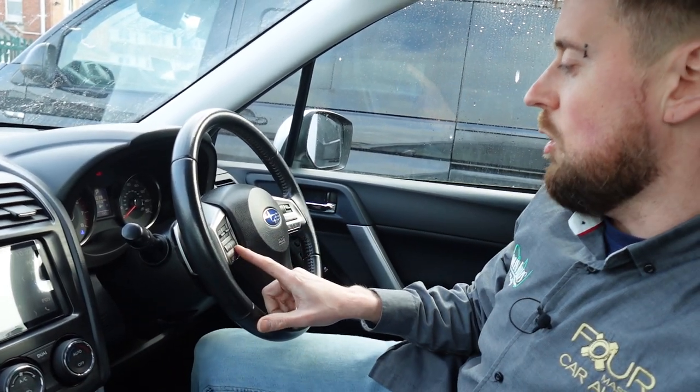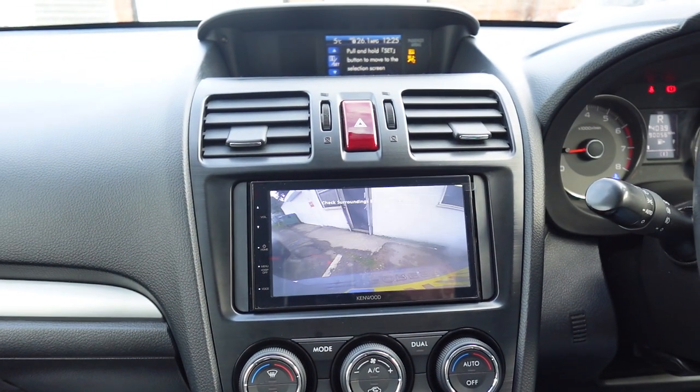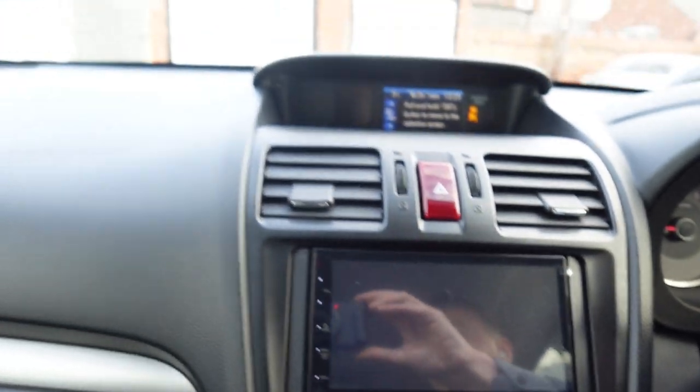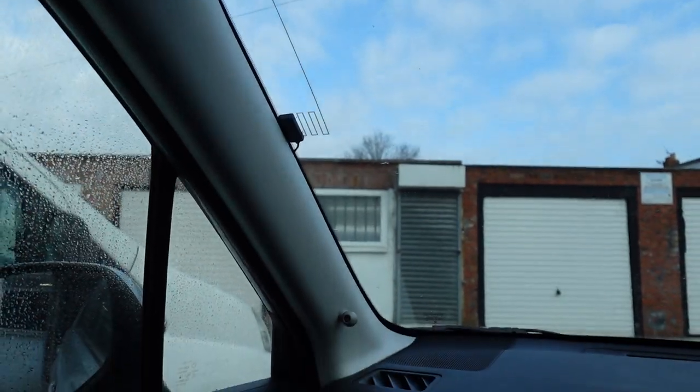It's got steering wheel controls that we've connected back up. We've also connected the factory reverse camera, so when you put it in reverse that comes up. We've installed a DAB aerial on the passenger side of the windscreen — that's the official Kenwood DAB aerial, our favourite — because the factory aerial is only for FM.